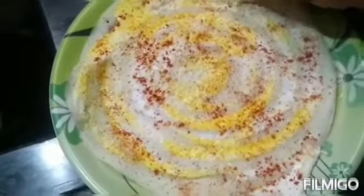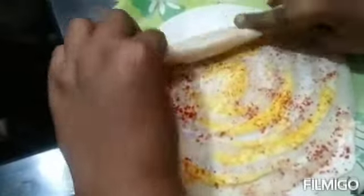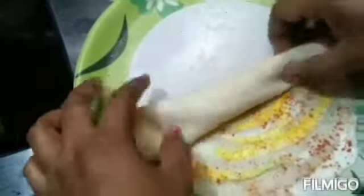Hello everyone, welcome back to my channel, this is Sree Raja. Today I have come up with a breakfast recipe: omelet dosa, which does not need any chutney to have it. Let me show you how it's done.